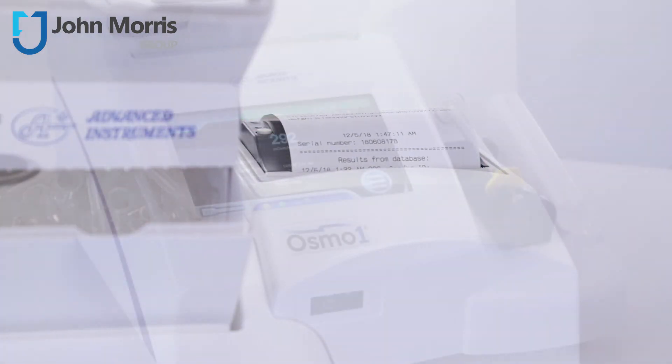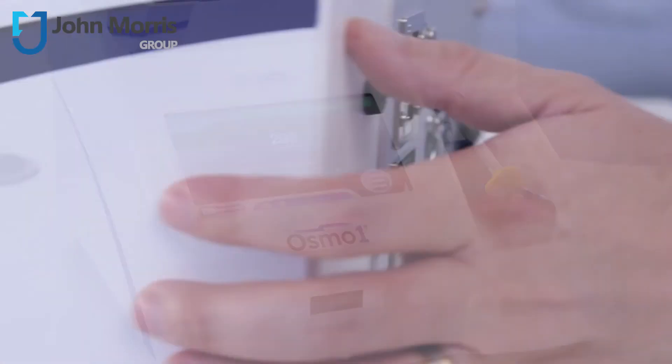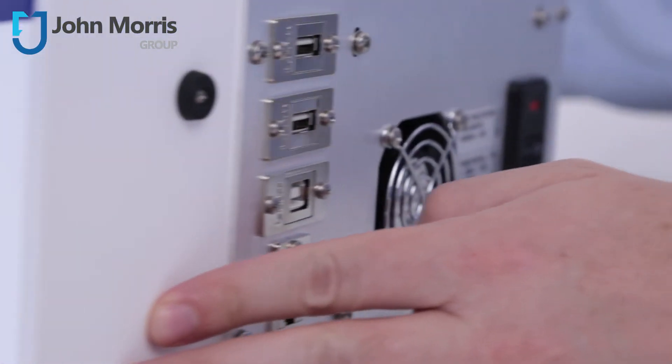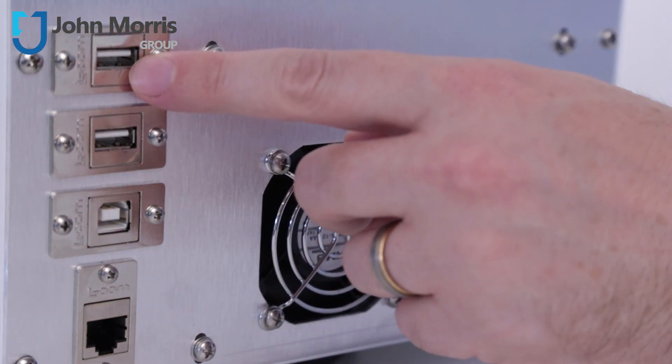292 on a reference standard of 290 — in a minute and six seconds, you won't even have a chance to make yourself a cup of coffee. Swinging the unit around, you can see here the LAN connection for the LIS, or you can download your data straight to a USB.